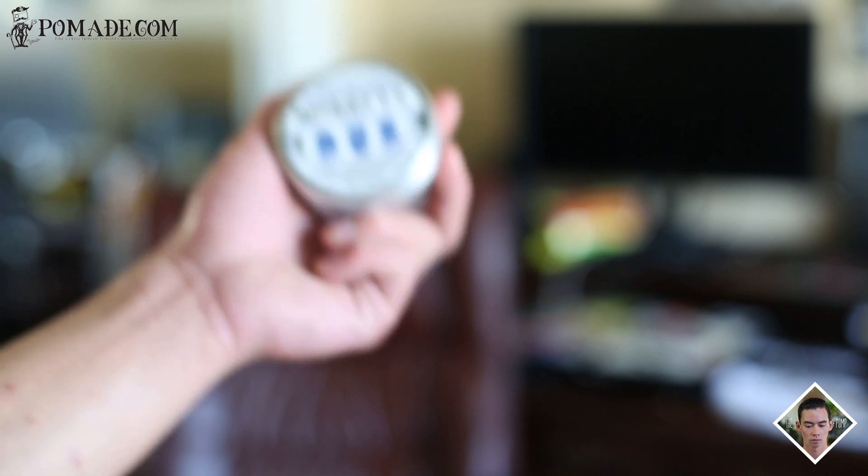Opening up the jar, you're going to get this very nice vanilla scent. Scooping it out, it's very smooth and buttery — I'm reminded of a very wax-like product with a very light pomade characteristic. There's definitely some type of oil in here, but on my end it's pretty much wax-like. As you guys can see, it applies pretty much like a wax while retaining a very light oil consistency to it.